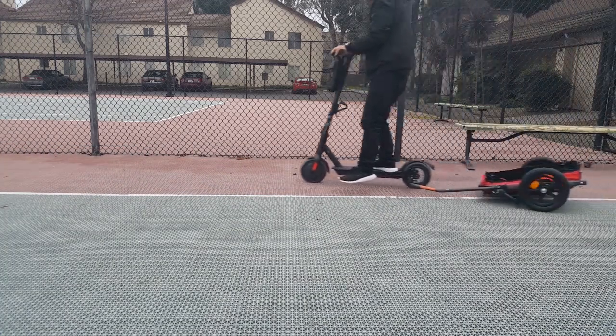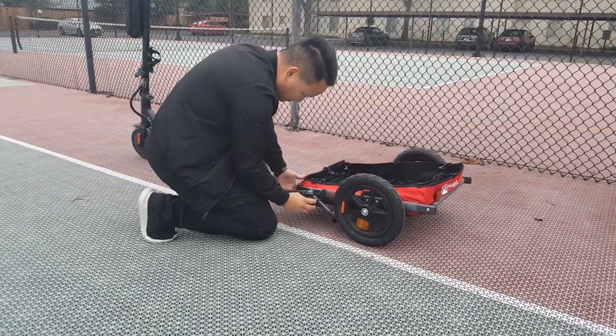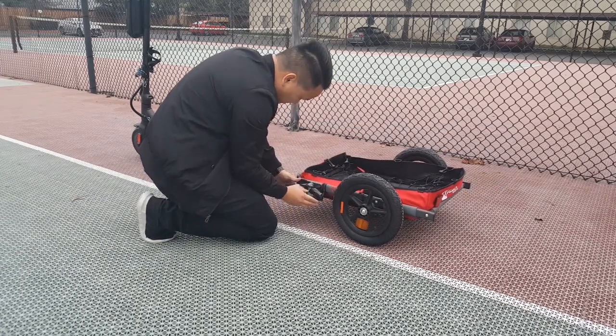I took it for a test run but noticed how low the front end looked. I went ahead and removed the stand and knob. To get the trailer to sit higher, instead of screwing the tow bar onto the trailer, I just let it sit on top of the screw. This is temporary and I might have to modify the tow bar so it sits higher.